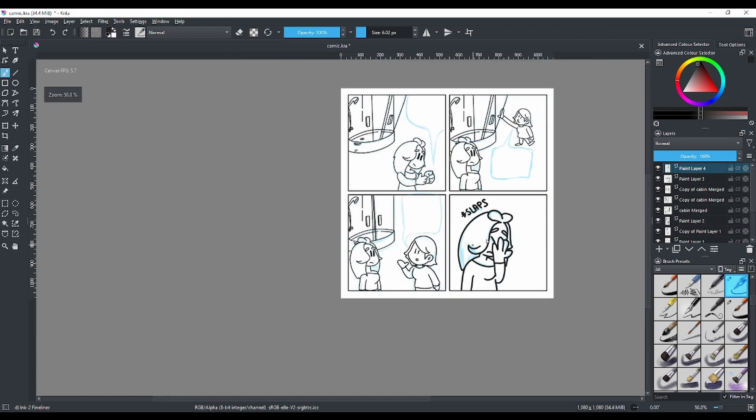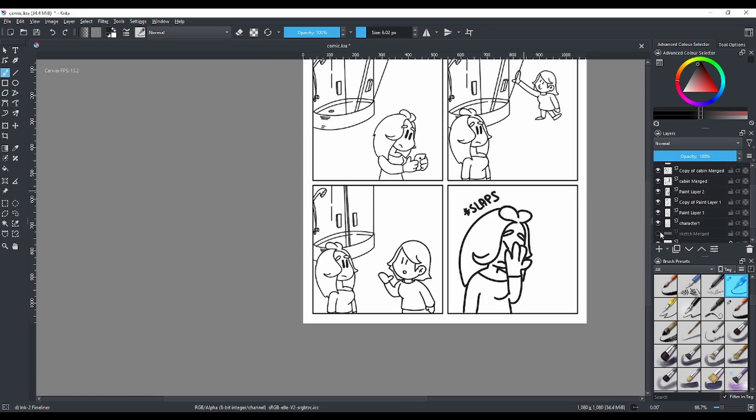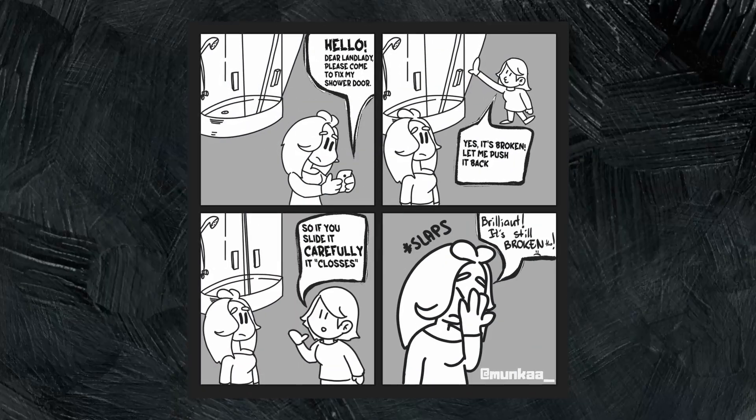Before you start sketching, make sure your story is solid. After everything was done, I removed the sketch layer and added some color using the fill tool. Looking at the final comic, I feel there's too much text. When I compare it to other people's comics, I can see where I went wrong — there's just too much text.